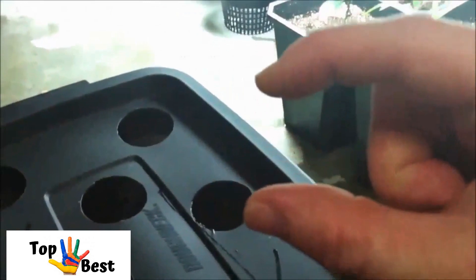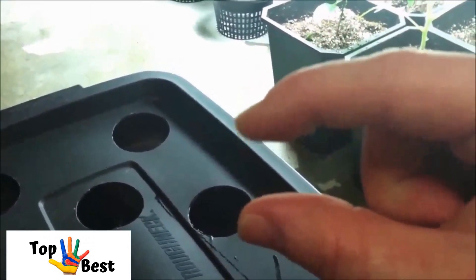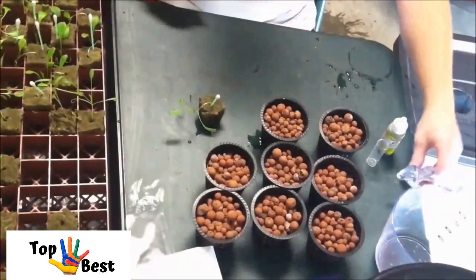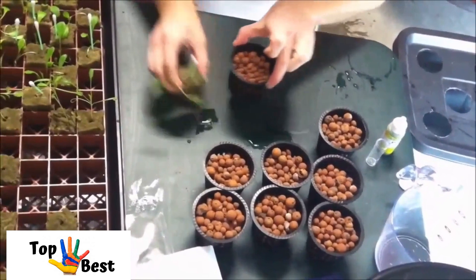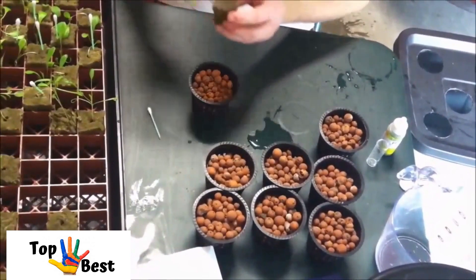You can look through one of the other holes to see that it is sitting in the water. This one is sitting about halfway deep in the water. You don't want it too shallow or the roots won't touch, but you don't want it too deep where it's going to drown the plant. So basically that's about perfect right there.